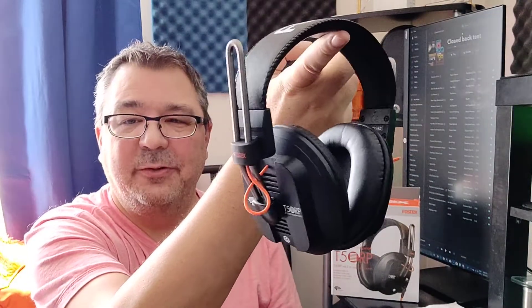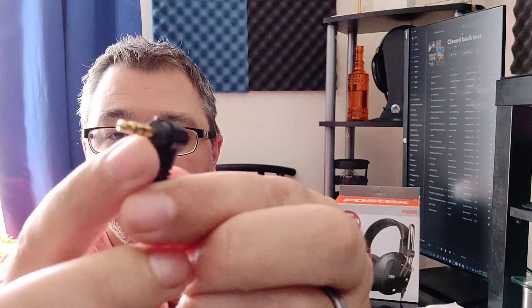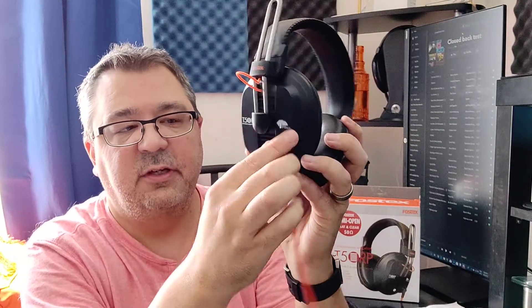They are also good for modding, and we'll talk about that. The T50 RP Mark 3s are the standard Fostex build with metal sliders, a thin headband, and black standard cups. They have the proprietary orange cable with a locking tip. It's short, about 4 foot long, goes right into the cup and locks in place. You also get a black cable that is 10 foot long and terminates into a quarter inch.